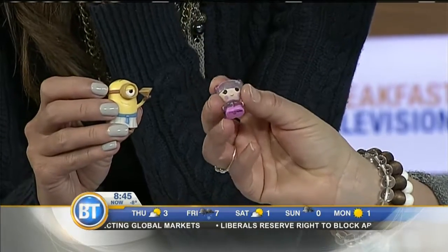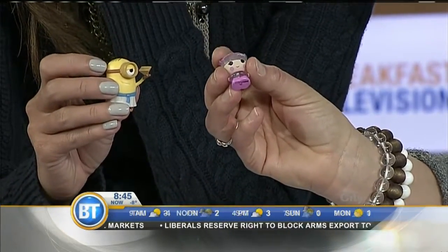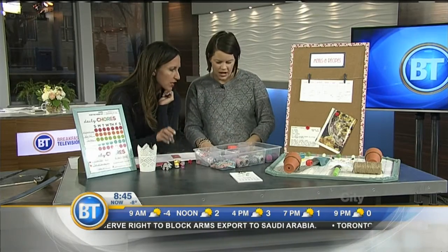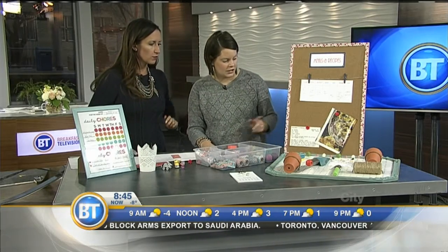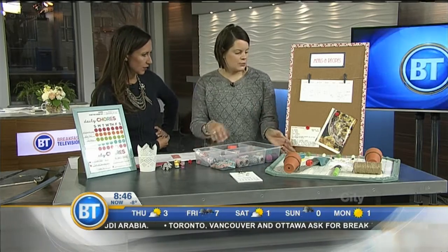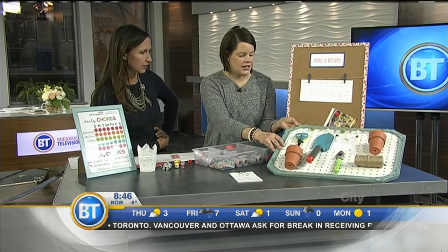If you're making something for your kids, there are so many little bits and bobs — minions, Lalaloopsy — make it fun for your kids. It's a super fun little afternoon project. My daughter totally helped me with this one.